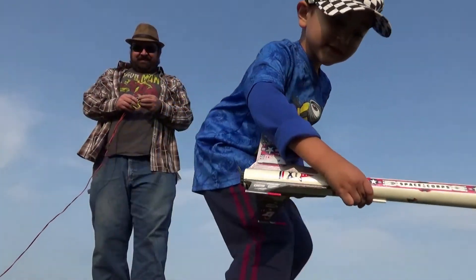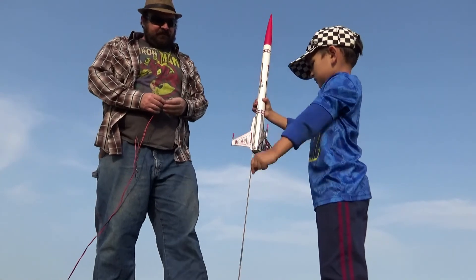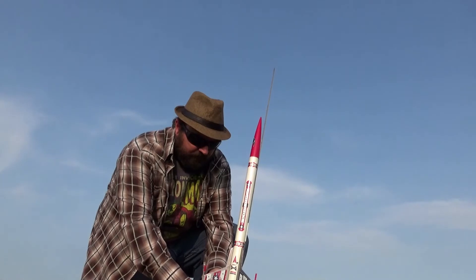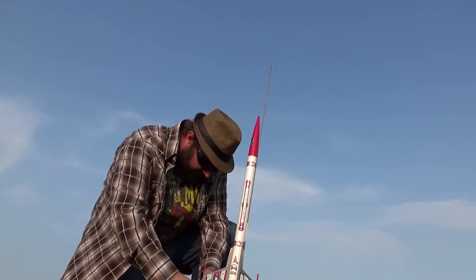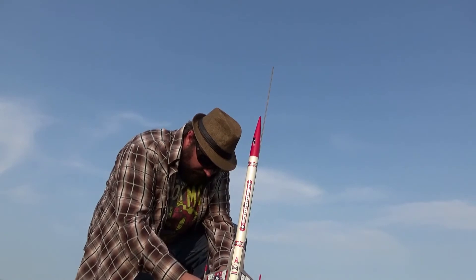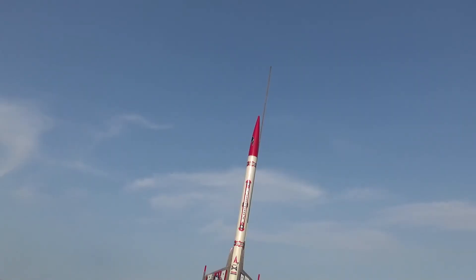Space Core. You ready? Can you get it on the rod? Little gently. Launching into the wind a little bit. This is going to be great. The wind died down a little. Okay, Space Core — launch pad is clear, key is in, count it down. Five, four, three, two, one! Launch. There it is.